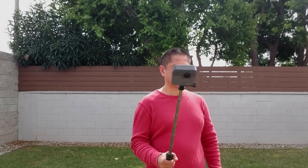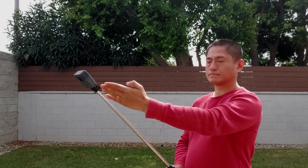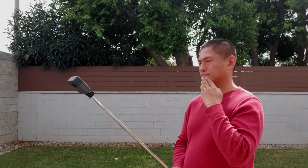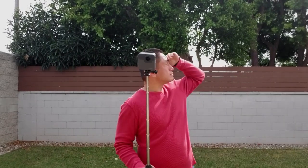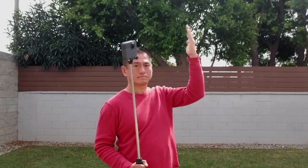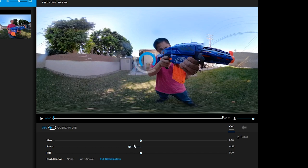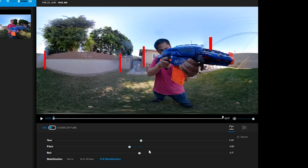Number 4: move the Fusion slowly and predictably, or use a tripod — some viewers will want to view your video on a headset. Number 5: the best height is usually around chin level, and for people, the best distance is around speaking distance. Number 6: if possible, aim the stitch line at the sun or other main light source. Number 7: use Fusion Studio to level the horizon. When vertical objects on all sides are vertical, you'll know the horizon is level.